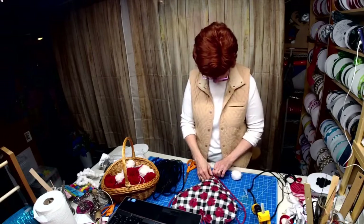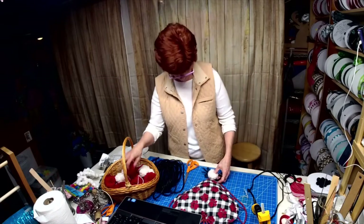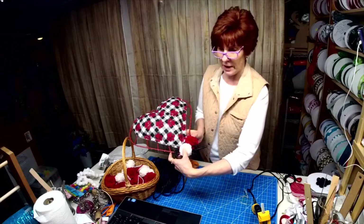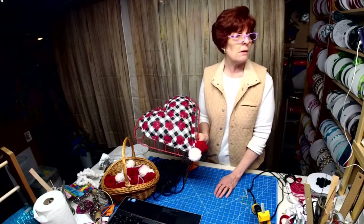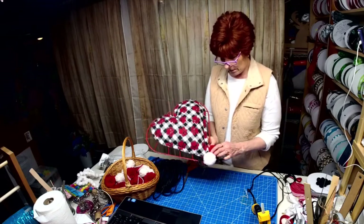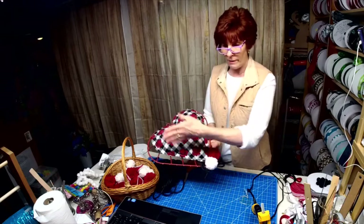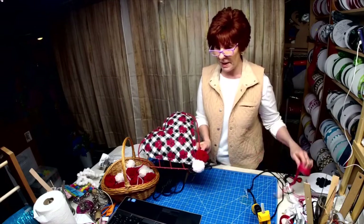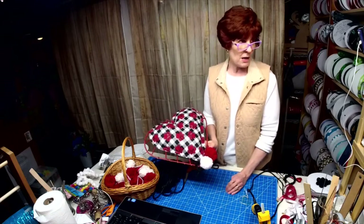I wanted to add a little color pop. What's your opinion — what's that look like sticking out there? Do you think the tubing looks good or not? These are going to go all the way around, then we're going to make a ribbon bow that hangs down from the bottom. Yay or nay?